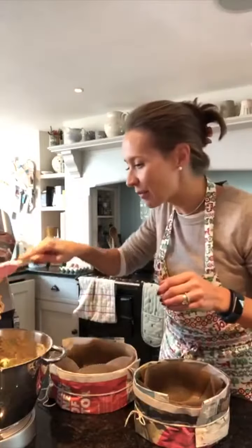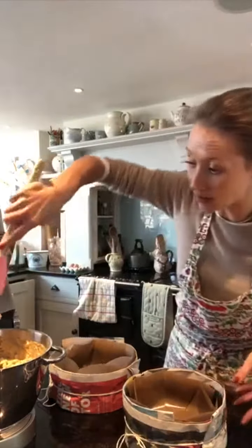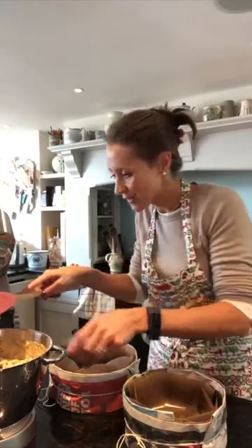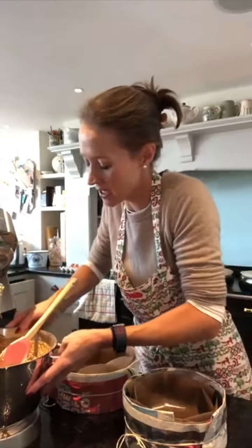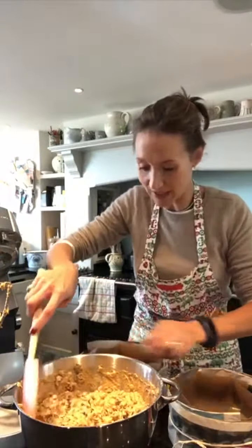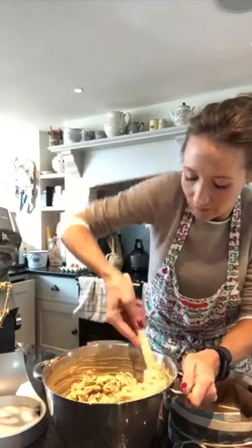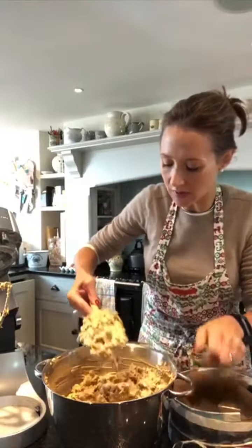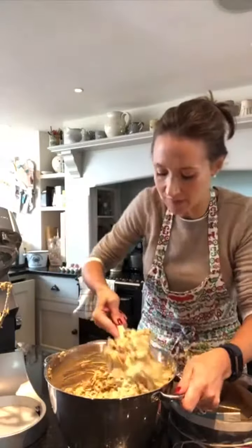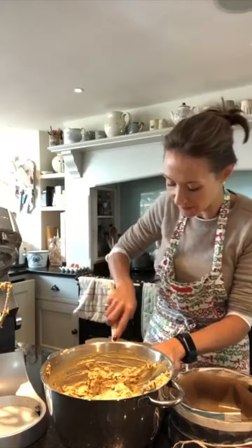Now I am actually splitting this between two cake tins, or you can do one big one - it just depends on how many you're feeding. So once that's all scraped off, I'm going to start dividing it between my two tins. I just noticed there's a little bit of marmalade stuck onto the K-beater so I just stirred that in and then just keep spooning it in.